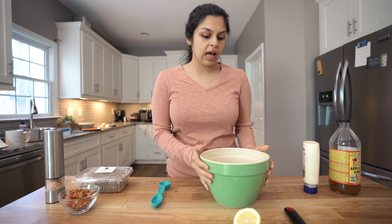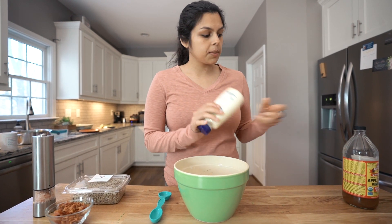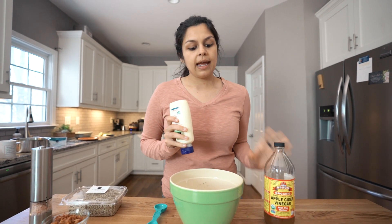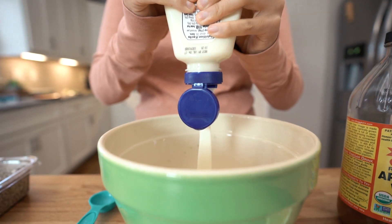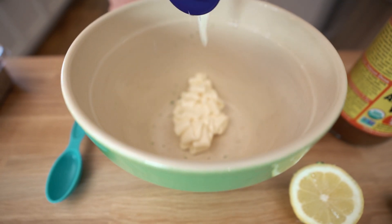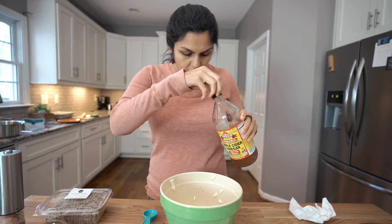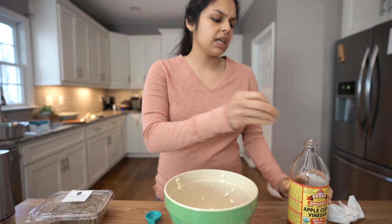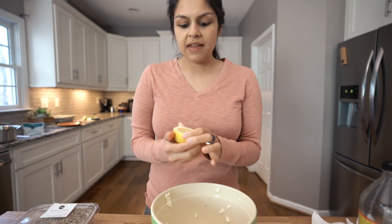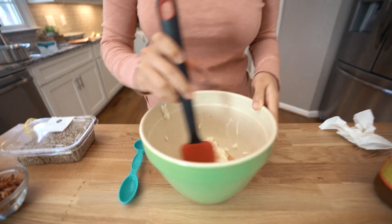While the broccoli is chilling, let's make the sauce that everything is going to be coated in. It's really simple — we're going to use mayo, apple cider vinegar, and fresh squeezed lemon juice. We're going to start with a cup of mayonnaise. To the cup of mayo, we're going to add a tablespoon of apple cider vinegar. The acidity goes really nice from both the vinegar and the lemon juice. Then about two teaspoons of fresh squeezed lemon juice — I'm just going to eyeball it. Now we're just going to give this a nice stir.